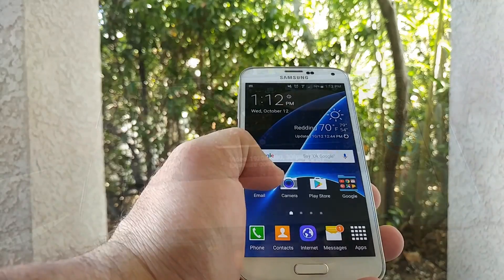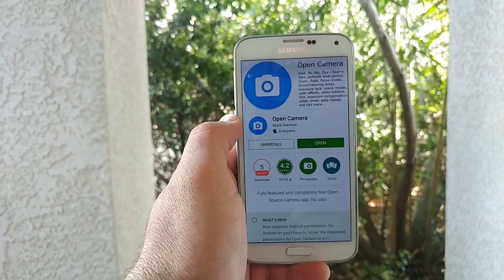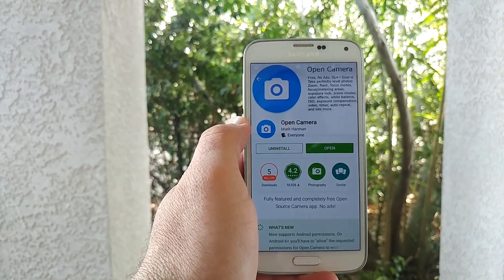This was just my review of Open Camera. If you enjoyed the video, go ahead and hit the thumbs up button, and if you haven't, please subscribe for more future videos. This is Paul Tech, and I'll talk to you on the next one.